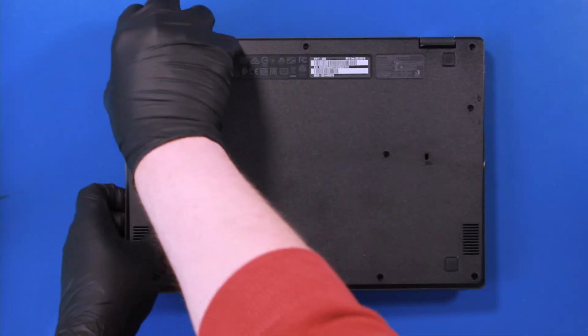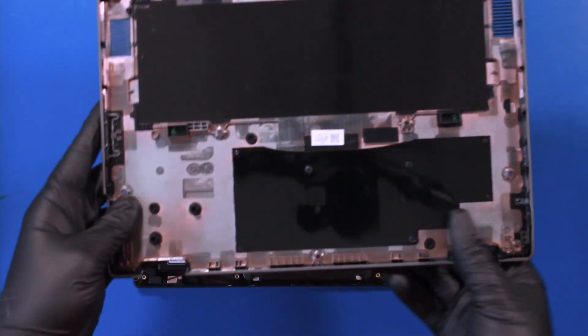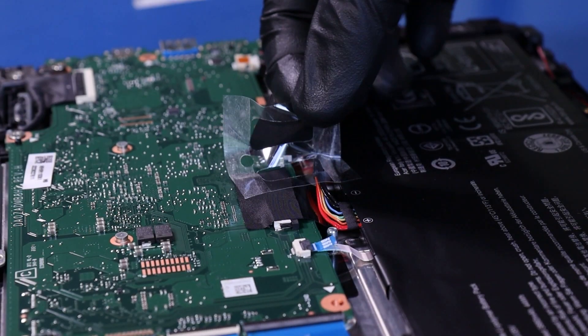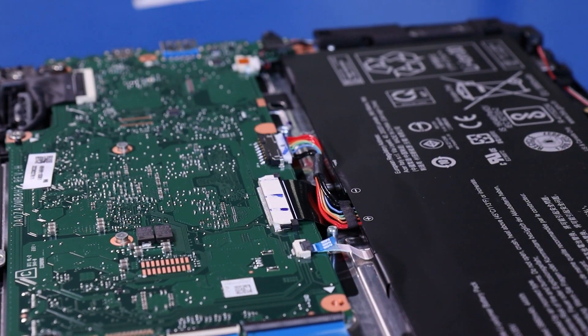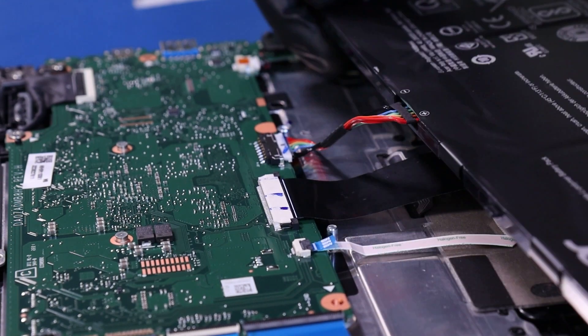Flip the unit back over and remove the bottom cover. Peel back the tape.